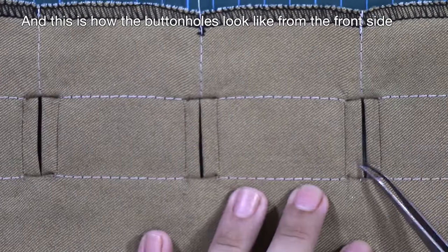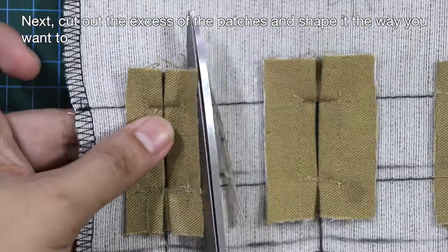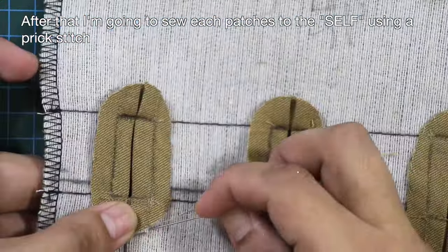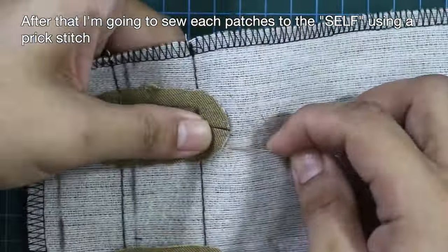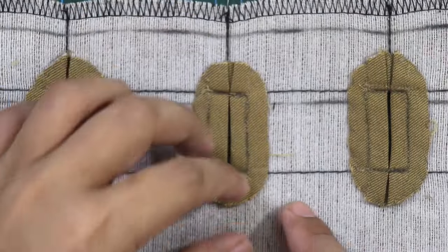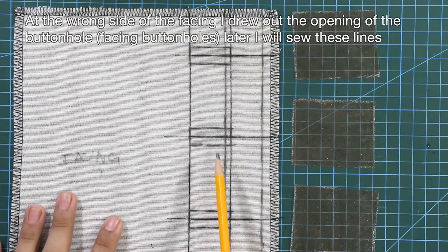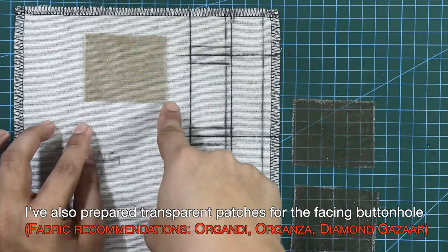This is how the buttonholes look from the front side. Cut out the excess of the patches and shape them the way you want. After that, sew each patch to the self using a prick stitch. At the wrong side of the facing, I drew out the opening of the buttonhole — I will sew these lines later. I've also prepared transparent patches for the facing buttonhole.